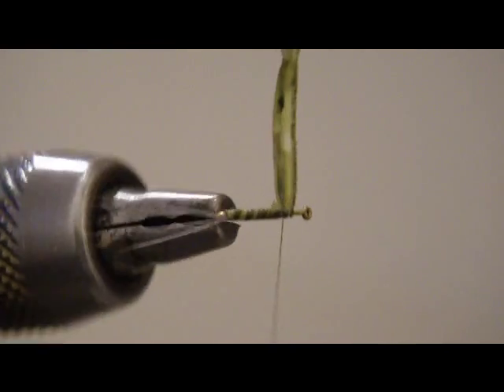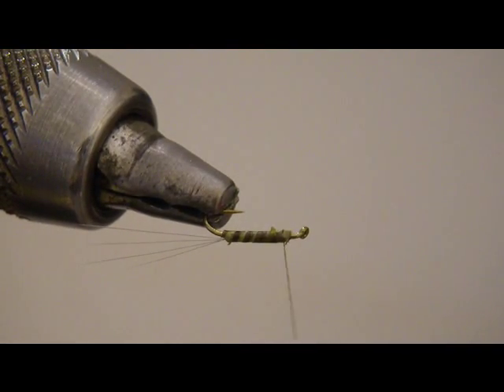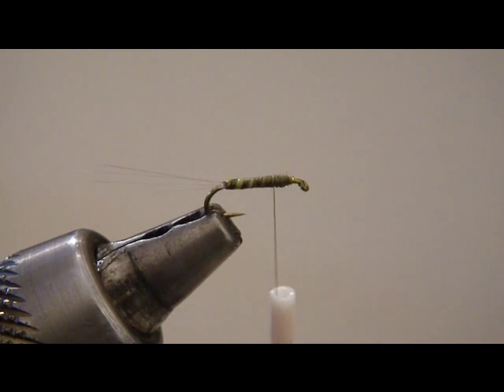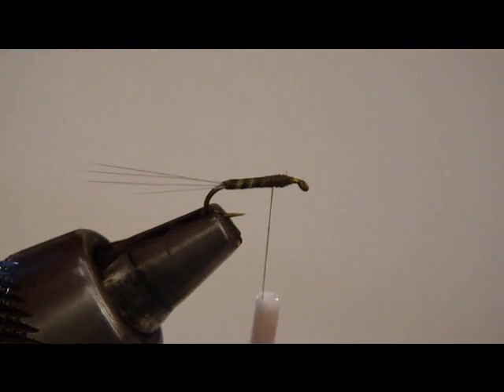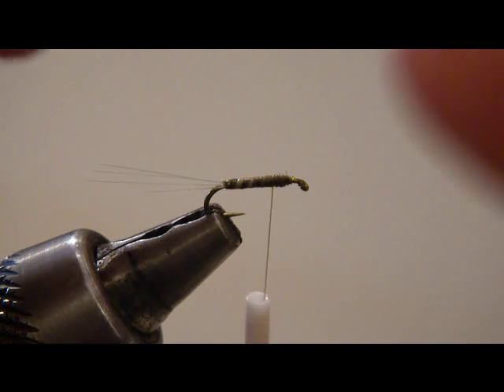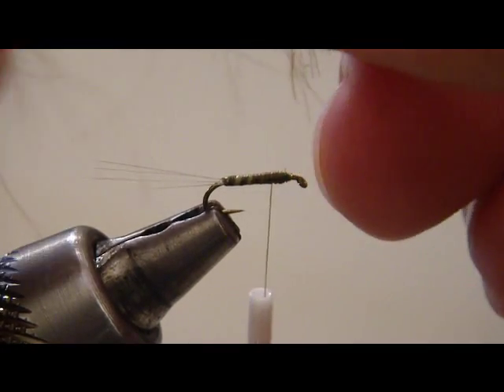That's a pretty good start to the blue wing comparidun. Trim off the excess biot material and tidy up just a little bit. Now we're in a good place to tie in our wing. I've got three CDC feathers right here — natural brown. Go ahead and line those up. Sometimes they don't agree with you, so get them lined up the best you can.